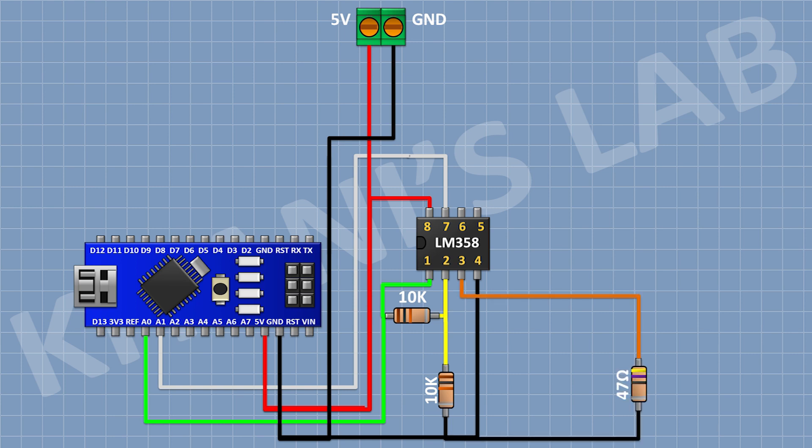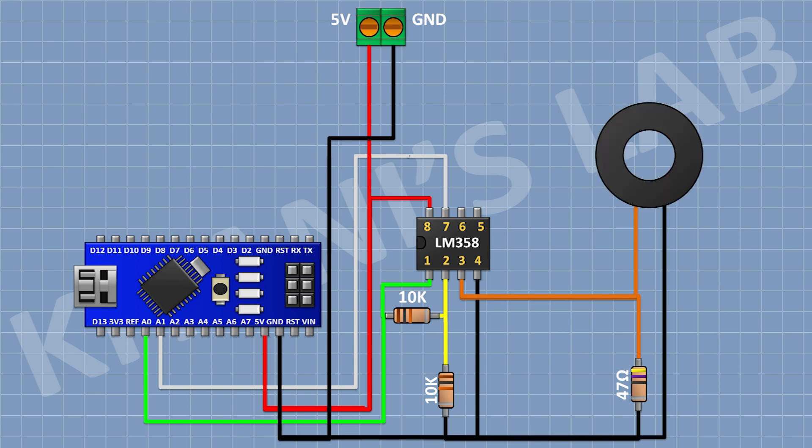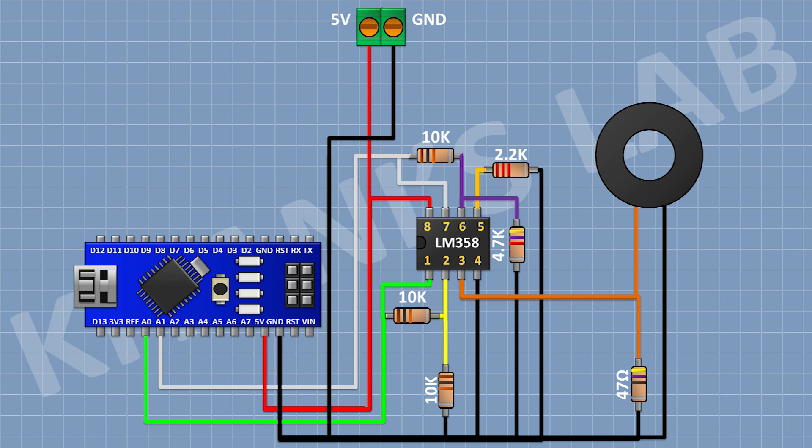After that I'm gonna connect a 47 Ohm resistor and connect its 1 pin to pin number 3 of the IC and its other pin to ground. After that I'm gonna connect a current transformer and connect its one pin to pin number 3 of the IC and its other pin to ground. After that I'm gonna connect a 10K resistor and connect its one pin to pin number 7 of the IC and its other pin to pin number 6 of the IC. After that I'm gonna connect a 4.7K resistor and connect its one pin to pin number 6 of the IC and its other pin to ground. After that I'm gonna connect a 2.2K resistor and connect its 1 pin to pin number 5 of the IC and its other pin to ground.